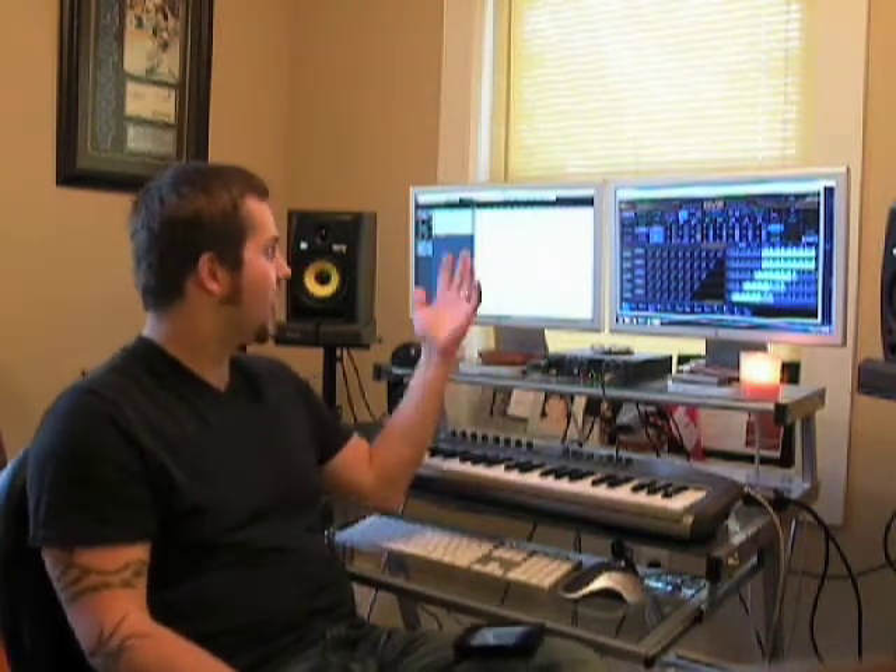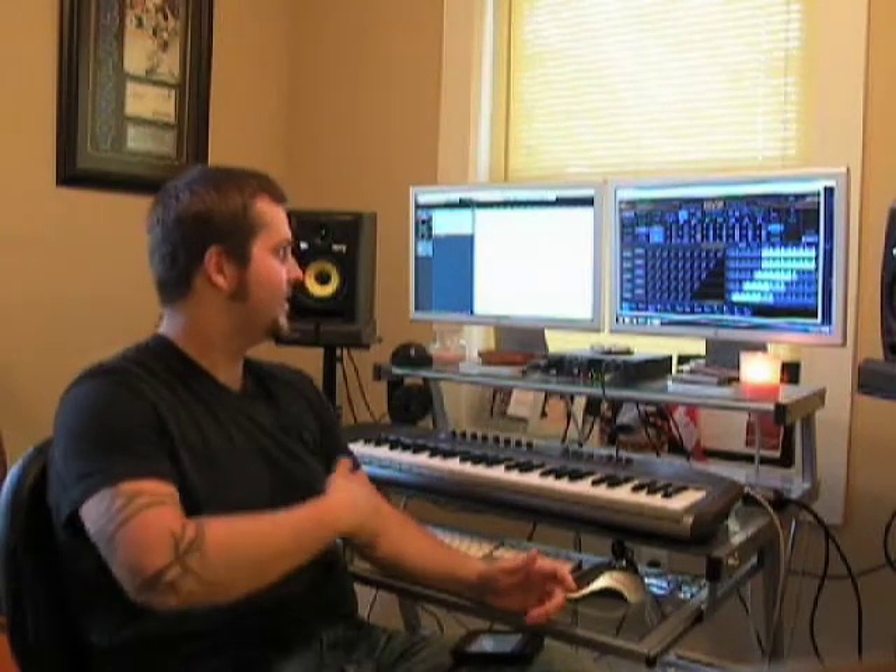All the buttons to control tremolando, pizzicato, bartok pizzicato, all the bowing techniques, and all these sliders for volume, style line, and everything — you're going to be a little overwhelmed. But to be honest, I was a little overwhelmed, but it's not tough at all.